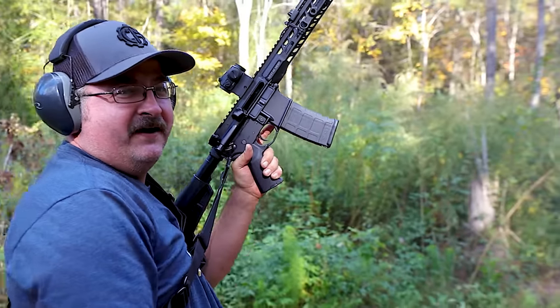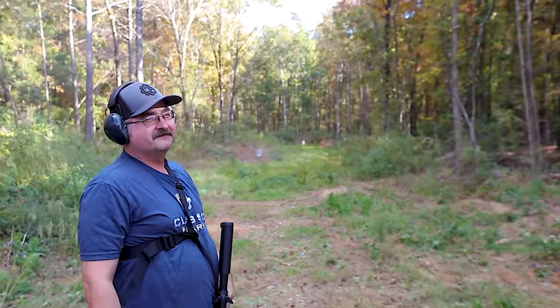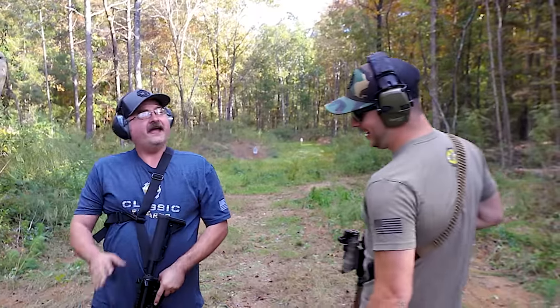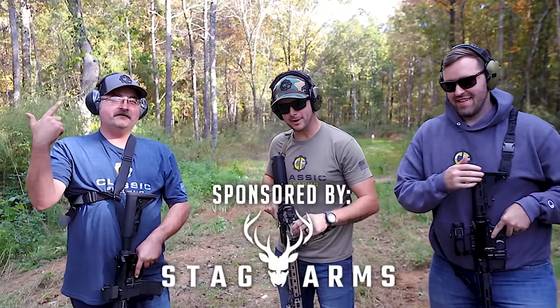Stag — dependable, American-made product. That's boring. It didn't even mess up. Who would have thought. Look at that. Hey, I made some customizations. And speaking of Stag — video sponsored by Stag.